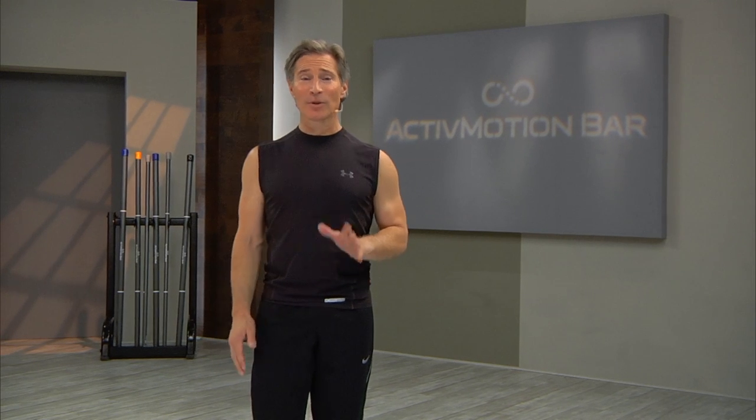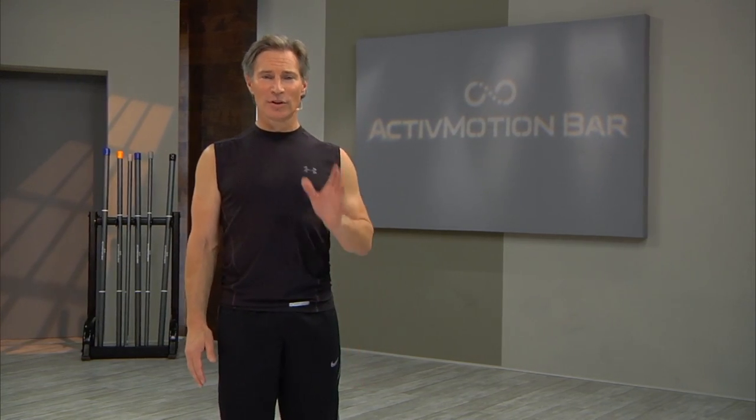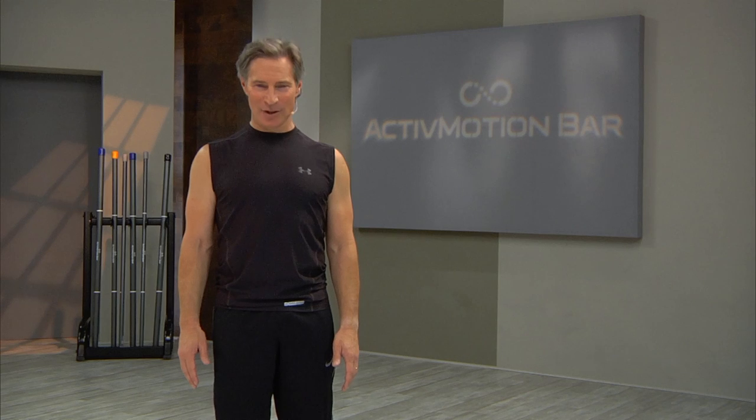You will experience exercises that target your core, balance, and strength. The exercises contained within this workout are designed to progressively build movement quality through three phases that make up disruptive training. These phases are to disrupt, discover, and define.